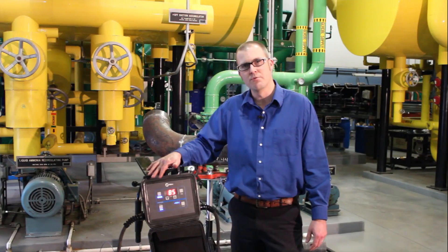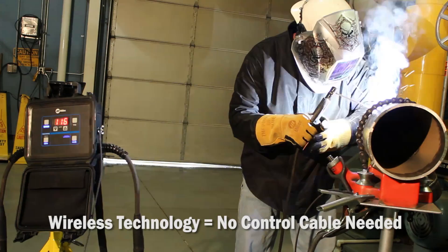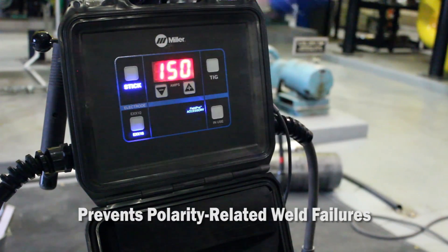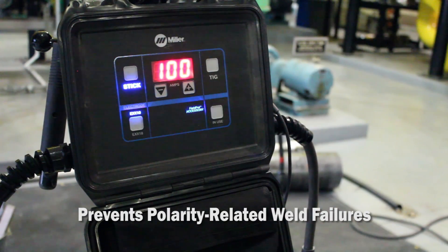This is the next evolution in remote technology. It's a wireless technology, so there's no control cable associated with it. This remote prevents polarity related weld failures by automatically selecting the proper polarity for each welding process.